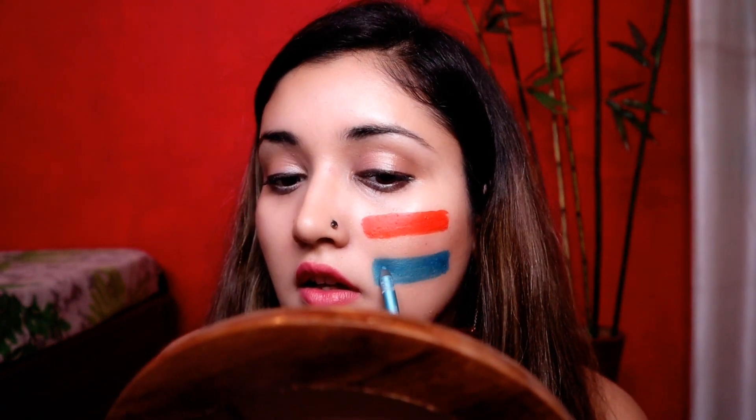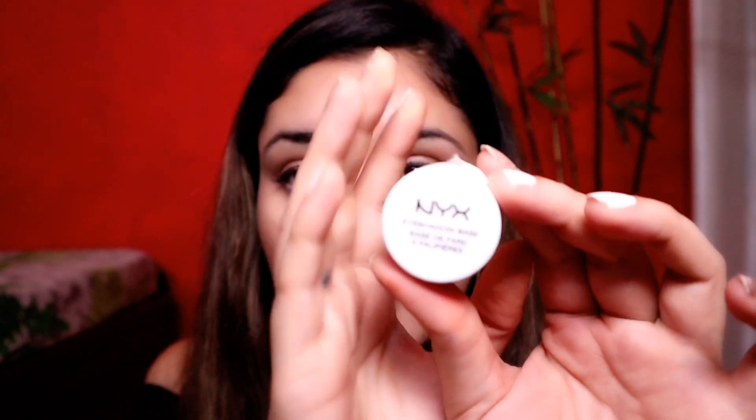You can see I have made a new line. I want to get perfect lines because I have to do all my makeup carefully. Now I will make the green portion using this liner. I am also using NYX eyeshadow base. Let's see how it turns out.